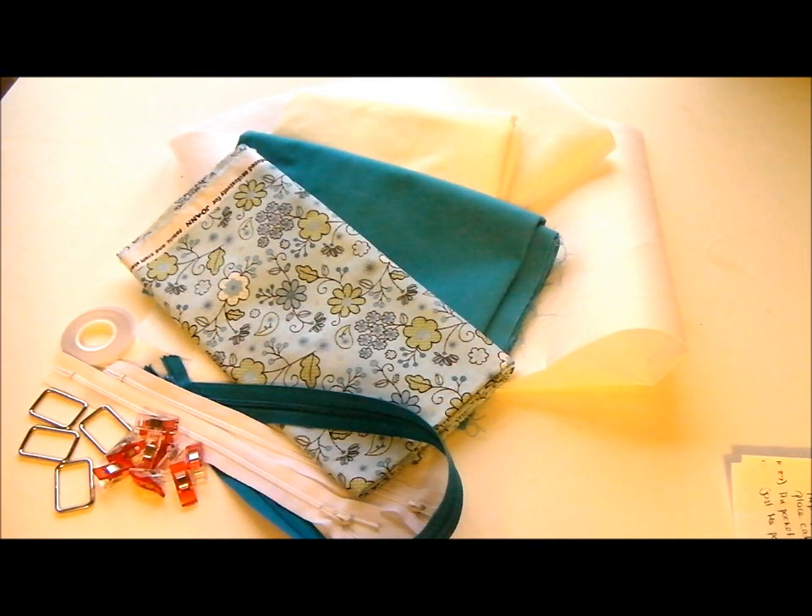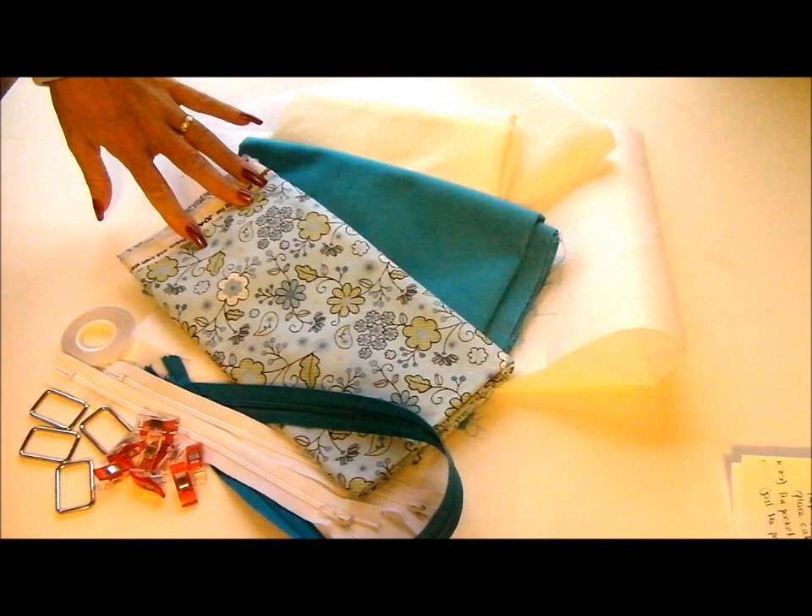Today I'm going to be walking you through all the procedures you need for sewing the carry-all bag from Sew So Easy. Let's have a look at the materials before we start.